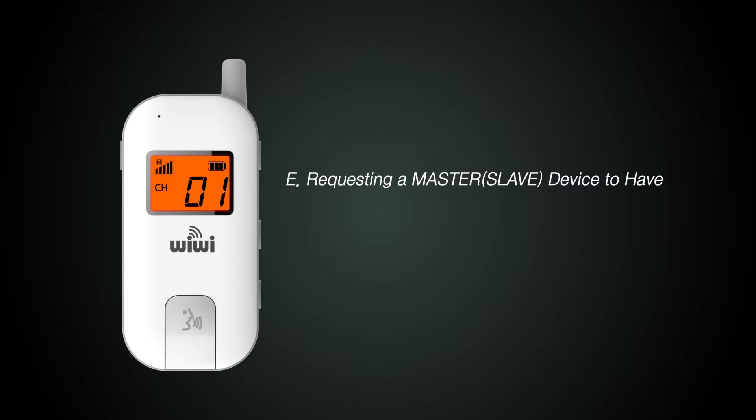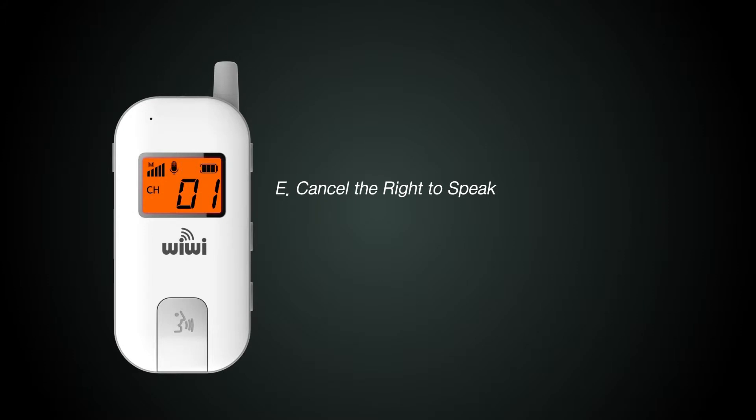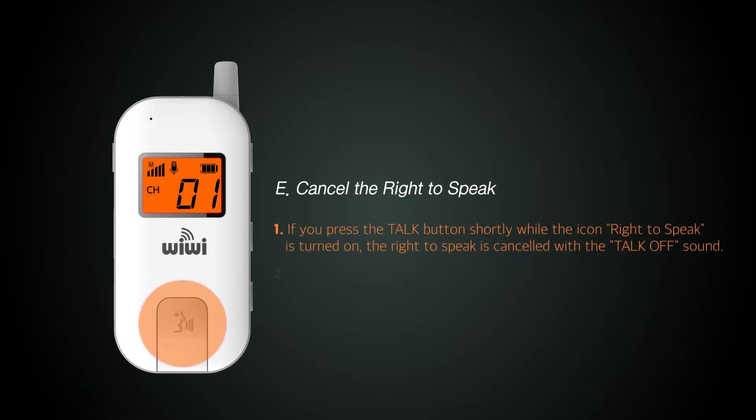This is how to use the talk function of the master and slave. When you need to communicate, press the talk button on the front and release. To disconnect the talk function, after communication is finished, press the talk button on the front once again and release.